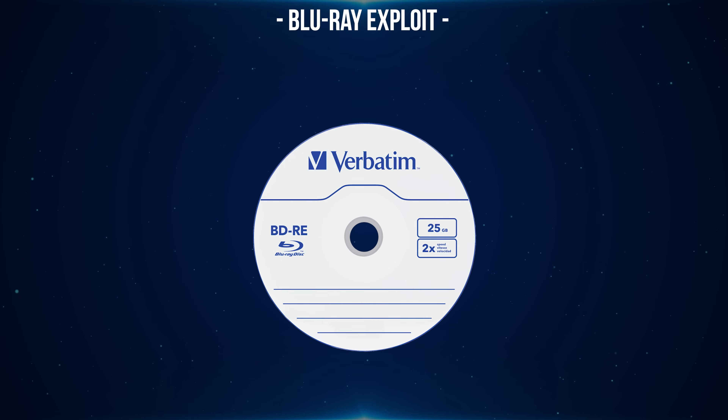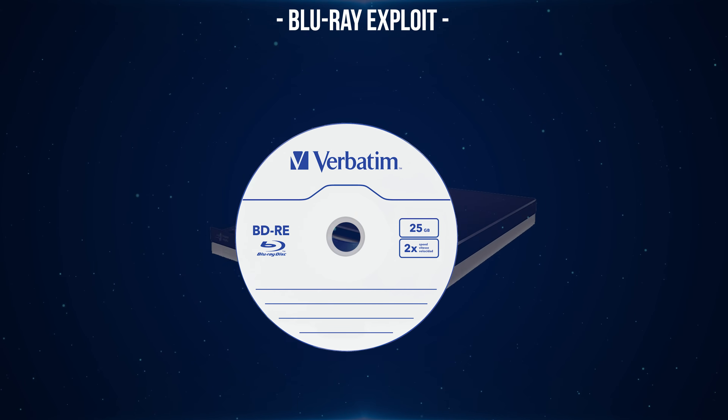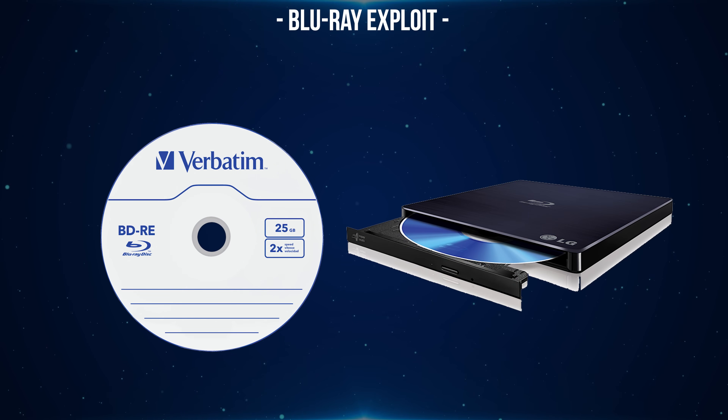In order to do this you will need to get yourself a Blu-ray disc, either a BD-R or BD-RE disc. It does need to be a Blu-ray disc and not a DVD or CD — it has to be Blu-ray — which means you also need a Blu-ray writer on your computer. You can get external writers that connect via USB to write the exploit to the disc.